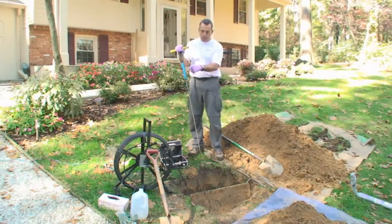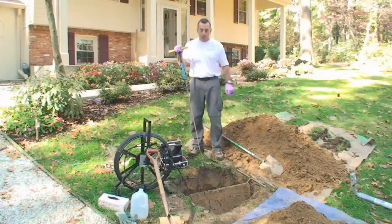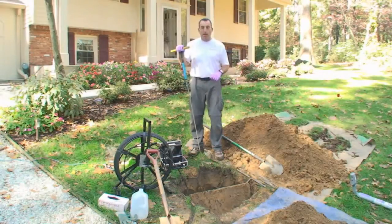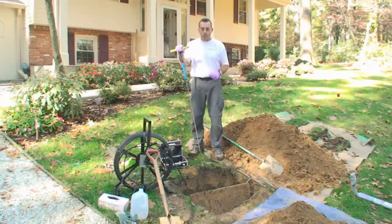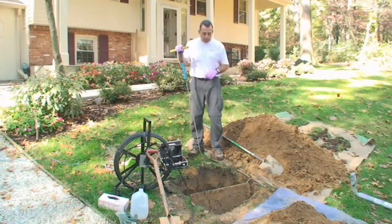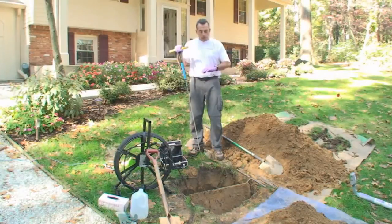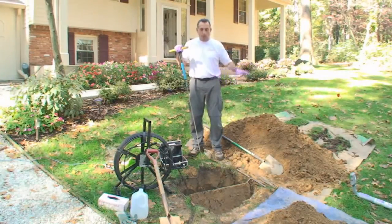Using this camera that also has a transmitter on it, we're able to run the camera down the lines and inspect the drainage lines. With the transmitter, it helps us actually locate the lines. In this particular job, there were no records available at the county that has an as-built drawing of the system, so fortunately the homeowner had some information for us — it was a big help. Now that we have this opened up, with the radio transmitter we can inspect the lines and follow them around to see where they terminate in the yard.